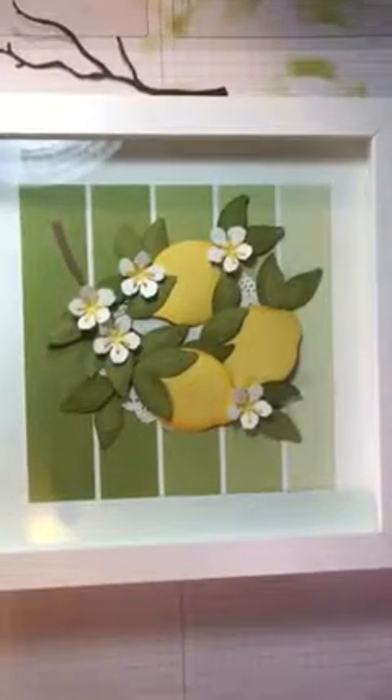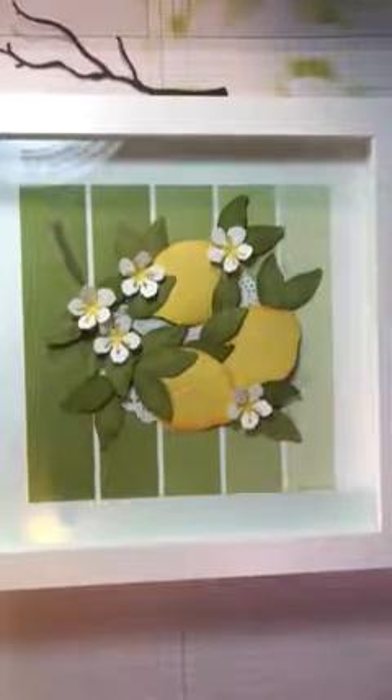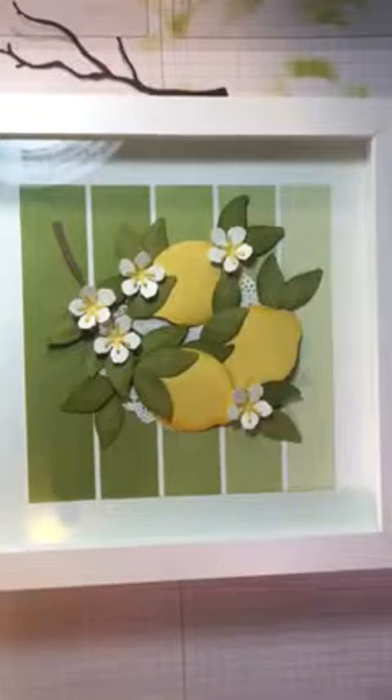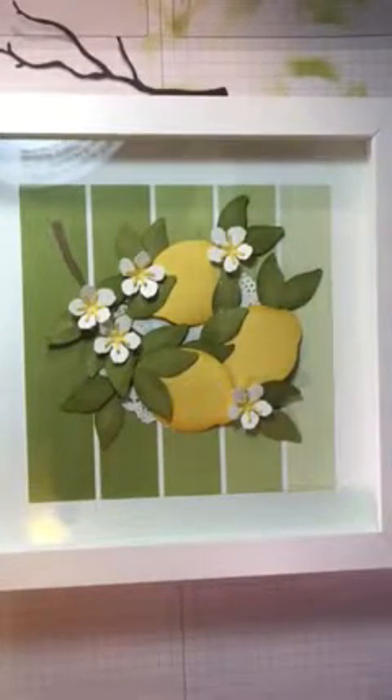Hey everybody, I wanted to show you guys how to make this really cute home decor item with lemons using our Lemon Zest bundle on page 90 of our catalog. Right here, I'll show you — page 90 — this stamp set. If you get the bundle it's 10% off.